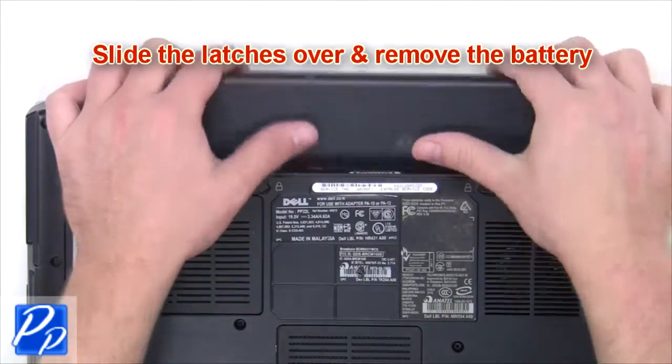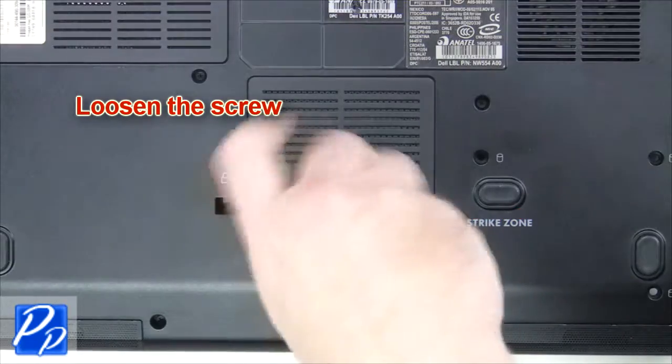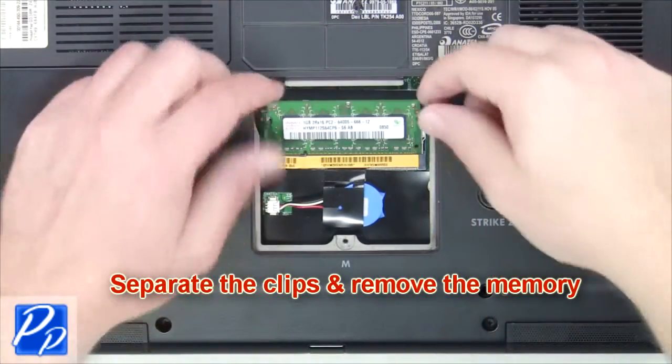The first thing you're going to do is slide the latches over and remove the battery. Now loosen the captive screw and remove the memory door. The last thing you'll do is separate the clips and remove the memory.